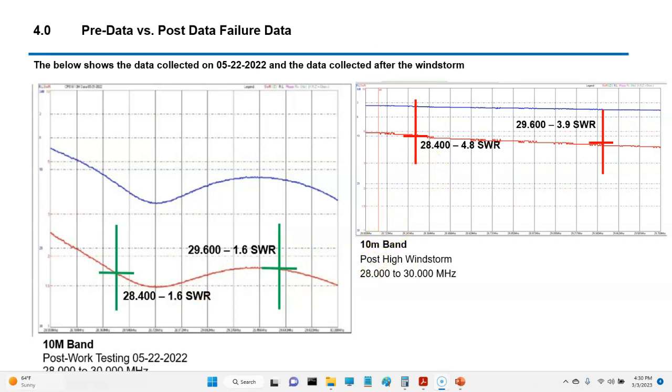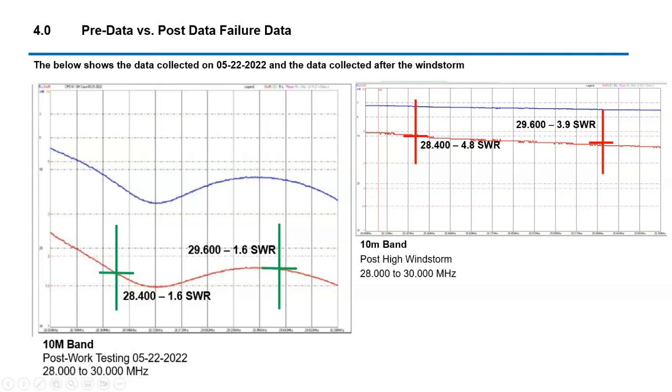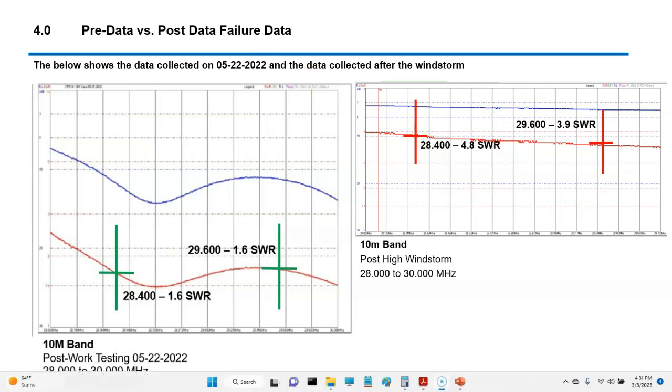Here's what we had today. SWR as high as 4.85 at 28400, and down at the FM mode we had about 4 — which is exactly what the radio and the inline SWR meter were telling us. Essentially our SWRs are in the five-to-four range across this whole area, so it's a mess.